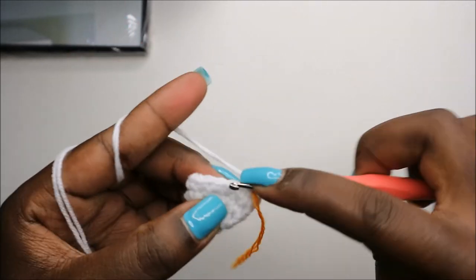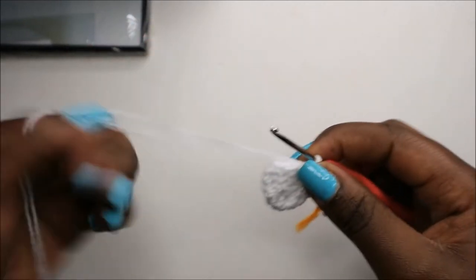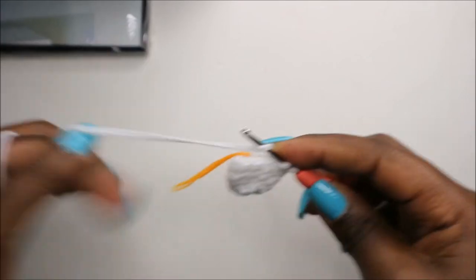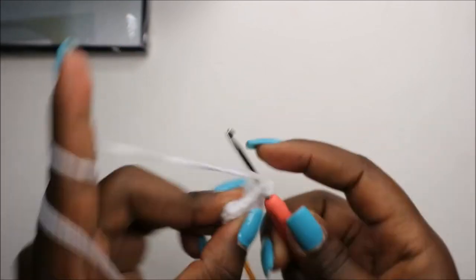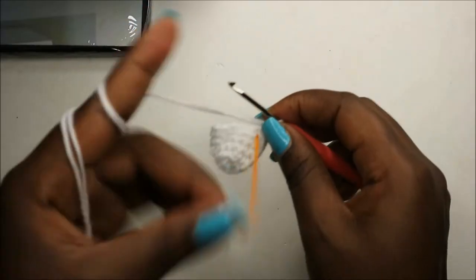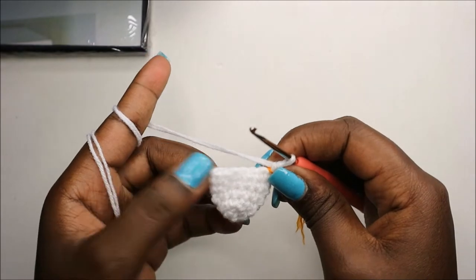For row six, do single crochet one, two, three, four, five, six, and then increase, and repeat that again one more time. In our seventh row, we're going to do seven single crochets then increase and repeat one more time for a total of eighteen stitches — single crochet one, two, three.